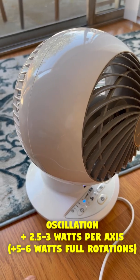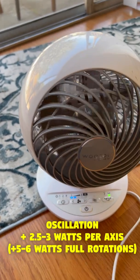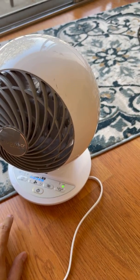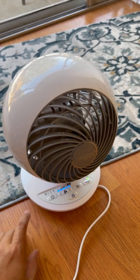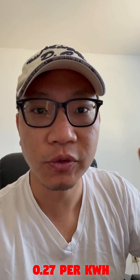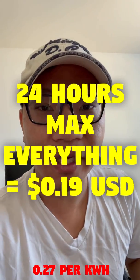When you add the oscillation feature, the motor takes 3 watts of power no matter what power setting you're at. So at the highest level, the maximum amount of electricity this uses is 26 to 27 watts. Which means that if I were to run this fan for 24 hours here in Sunnyvale, California at 27 cents a kilowatt hour, I use 20 cents of electricity.